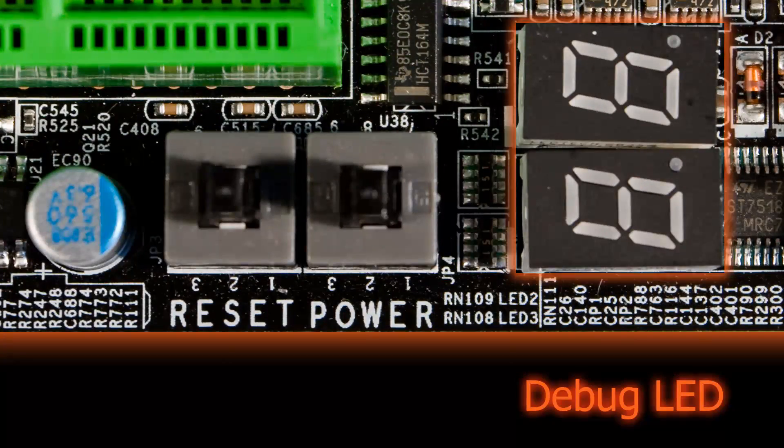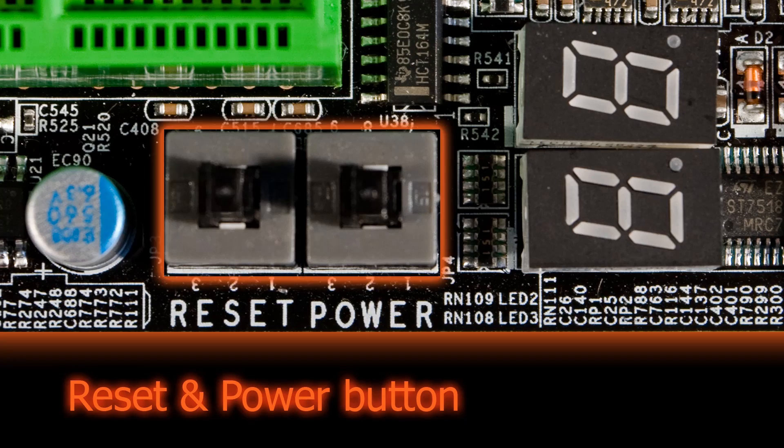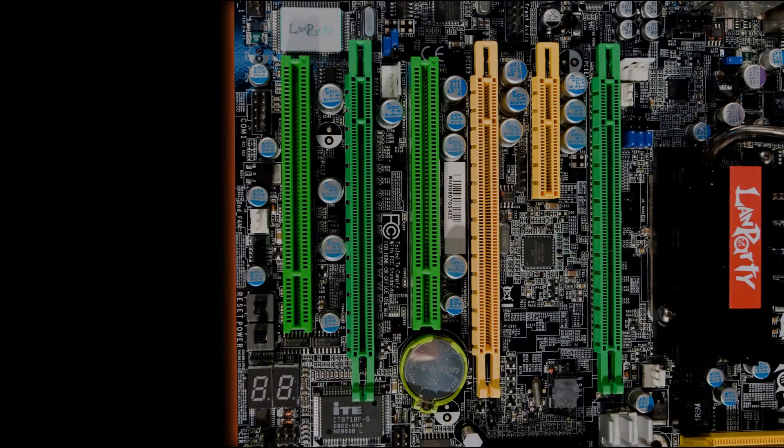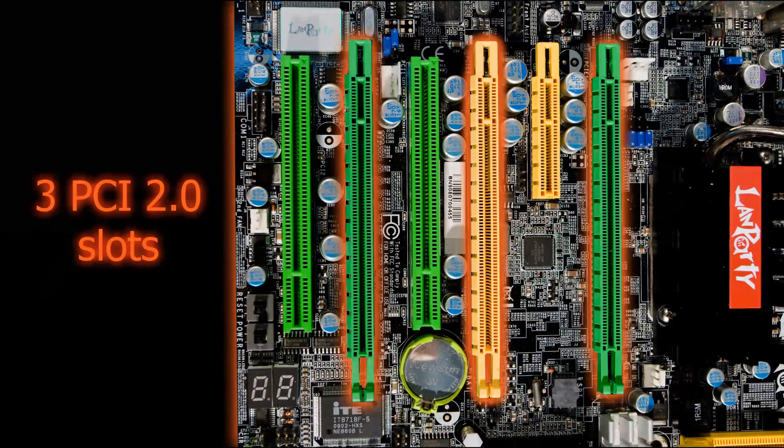The debug LED helps when things go wrong and has 33 different codes to tell you exactly where the problem lies. The power and reset buttons are also very convenient. The X58 chipset allows three graphic card PCI 2.0 slots for